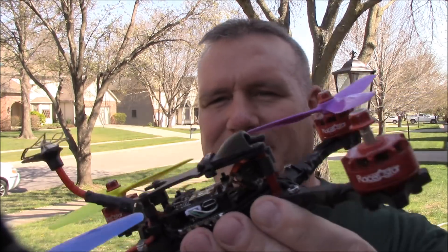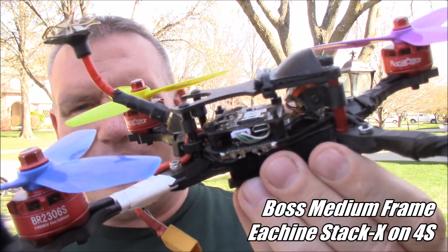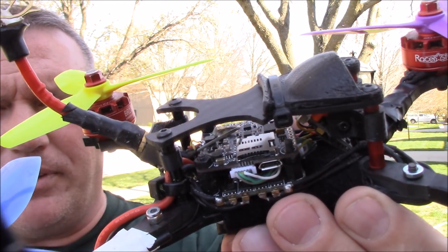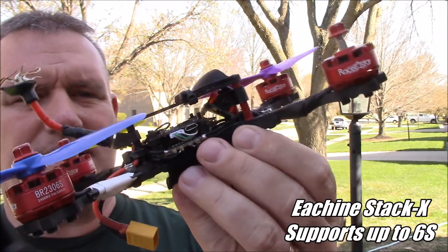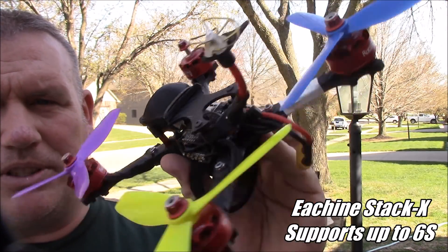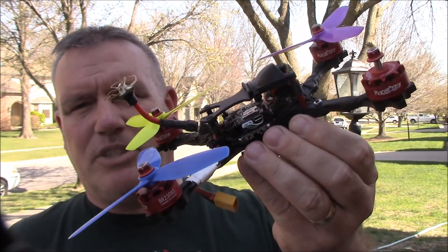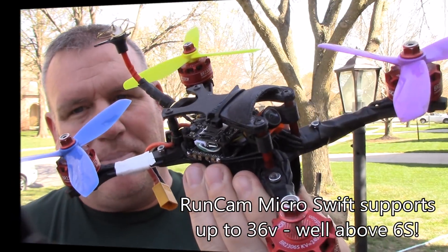I'm going to put these on the quad, and I got some new green props that I'm going to use with it, and we'll do a little test flying on 6S. The nice thing about this frame is that I used an Eosheen stack inside here. The Eosheen stack has a 35 amp ESC and a flight board with the VTX built in, and it supports up to 6S. So I should be able to just pull the motors off, put the new motors on, and then hopefully just power it with the 6S battery. I do need to check the RunCam and make sure it's 6S compatible, but I think it should be.